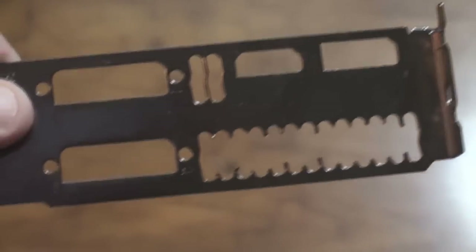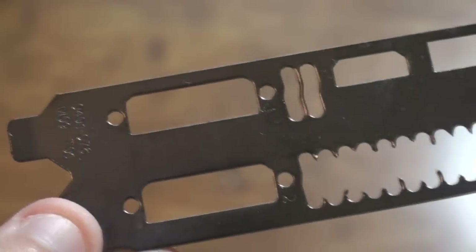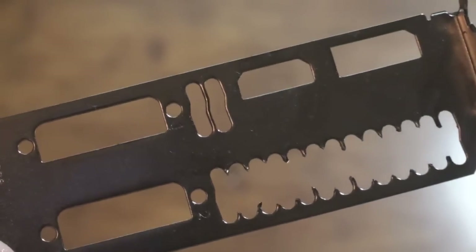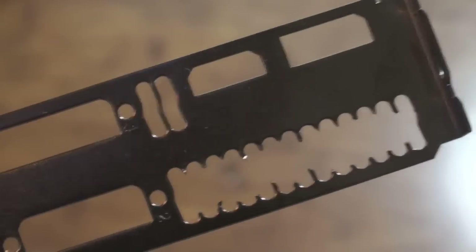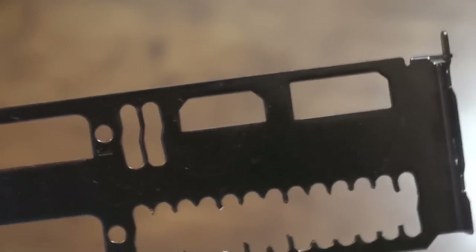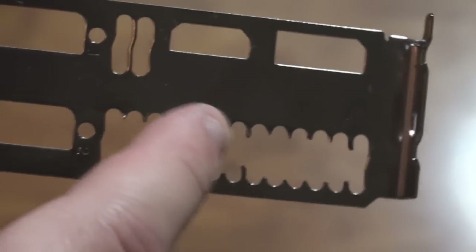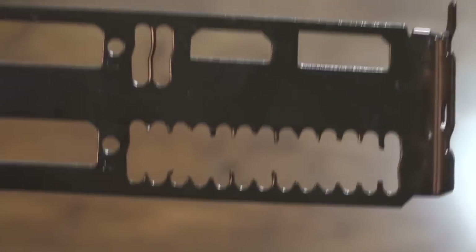Okay, looks like I got all of them on the bottom here. I guess you could either take that one out or leave it if you want — it doesn't really matter too much. I may just take it out and try to get something in there to grind it smooth. Now what we're going to do is take the Dremel and just take out all these rough edges and make it nice and flat.